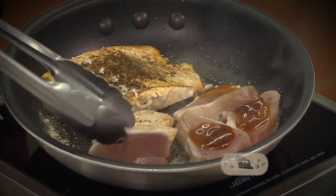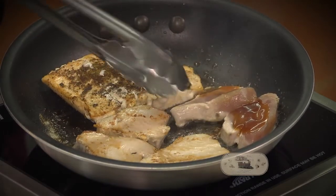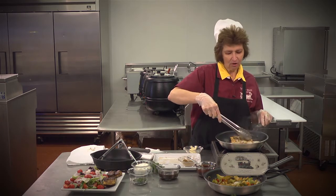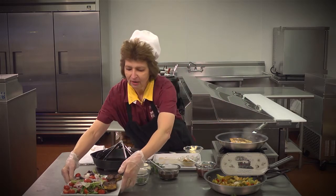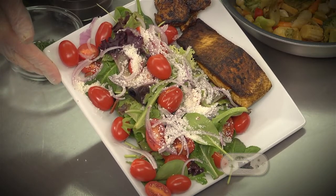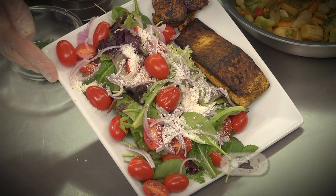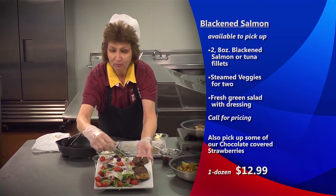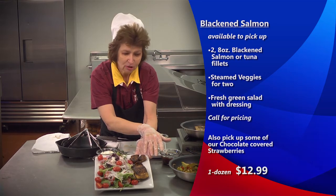On the yellowfin tuna, if you like yours rare, just put it in there long enough to get a little color and then set it off on your plate. I have some already prepared over here to show you what it would look like. My salad is just mixed greens with some fresh cherry tomatoes and optional red onions — they're a little bit sweeter. We just sprinkle some cheese. This is our salmon, and this here is our yellowfin tuna.